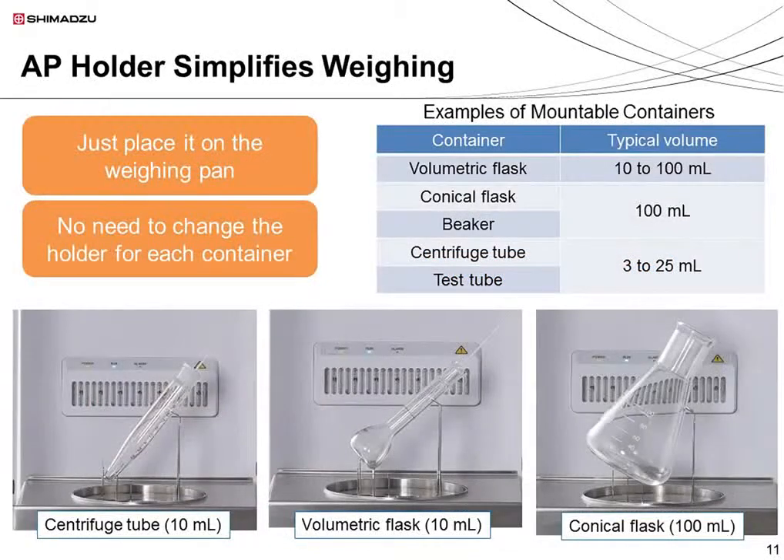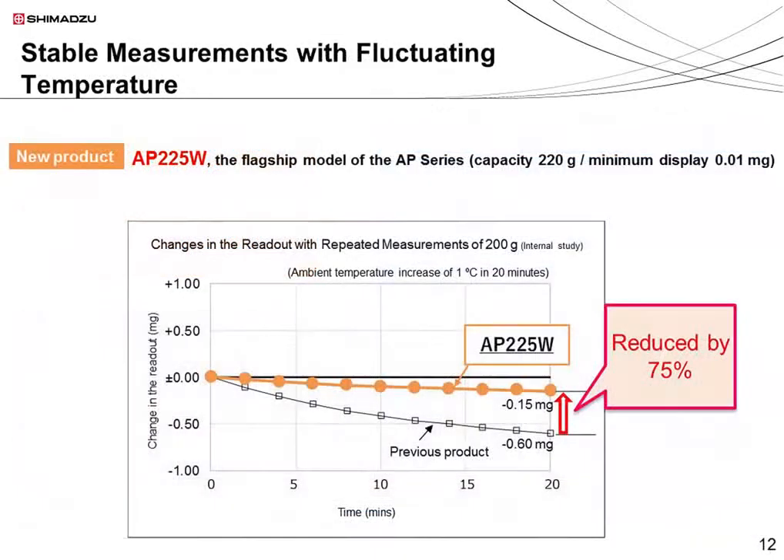The AP holder is normally an optional accessory but is provided as standard with the AP-225W. The AP holder can support various containers, including centrifuge tubes, volumetric flasks, and conical flasks. You simply place the AP holder directly on the sample pan, and there is no need to change the holder depending on the container. Another feature of the AP-225W is the improved internal sensor, which is more resistant to fluctuations in room temperature, providing more stable measurements.